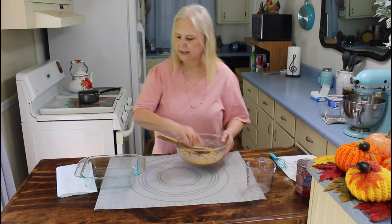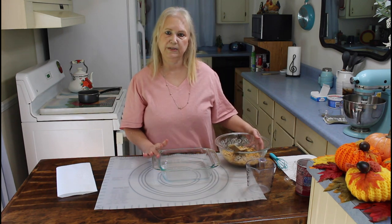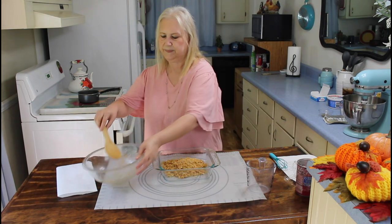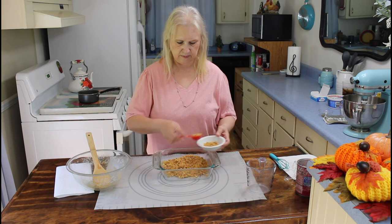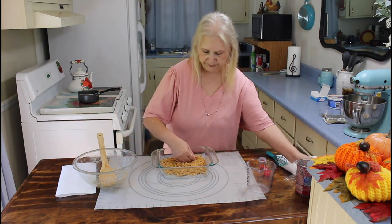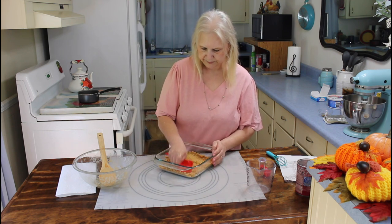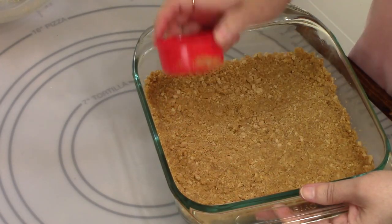Now I'm going to put this in a dish. I only have an 8x8 dish, but the recipe calls for a 9x9. I'll put two tablespoons of crumbs aside for the top. Now I'm going to pat this down. Okay, I think that's good enough.